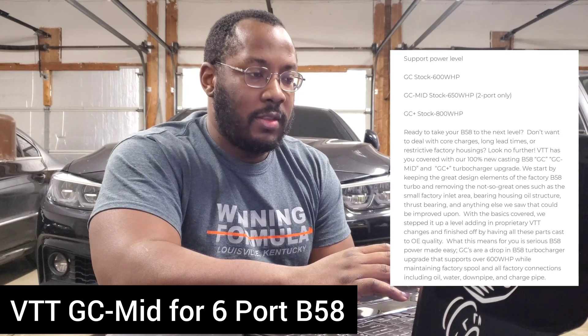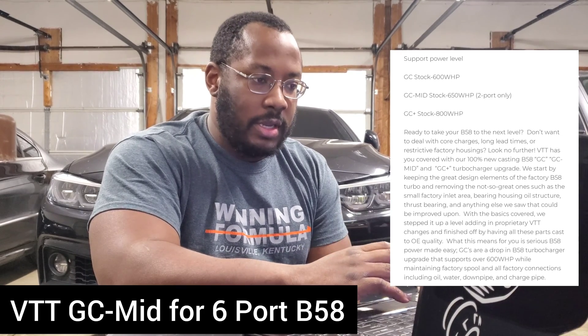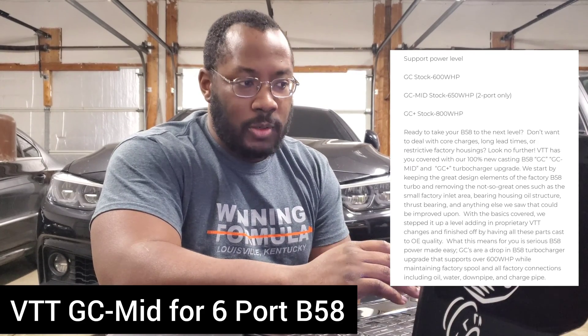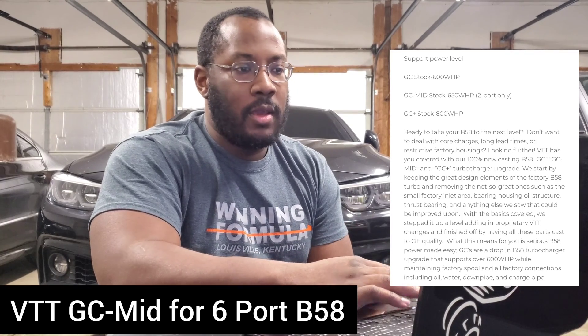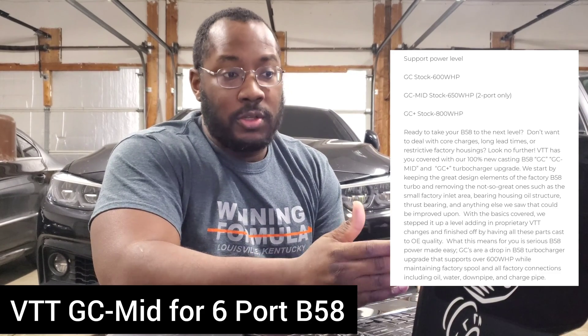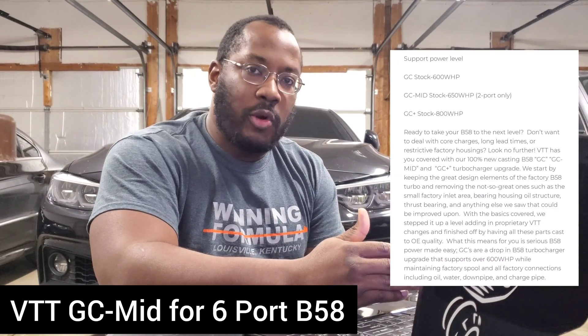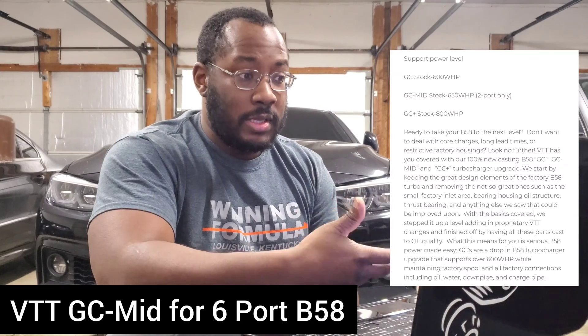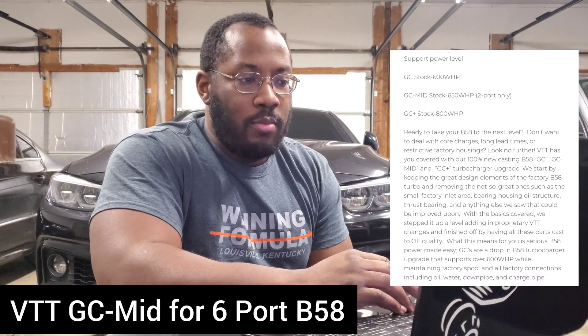Basically what I'm seeing is that the GC Mid is a GC with the optimized exhaust manifold from the GC Plus. So you get a little better exhaust airflow, a little more top end, and a little more power capacity. It depends on your goals — maybe you don't want the GC Plus because it's noticeably laggier, but you want a little more power. Having the intake and exhaust properly matched with bigger runners designed for higher flow is a better way to use a hybrid and makes it more efficient.